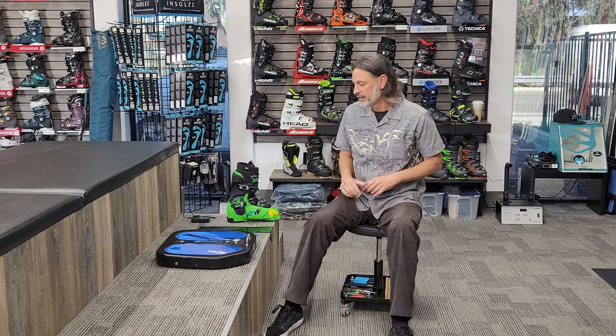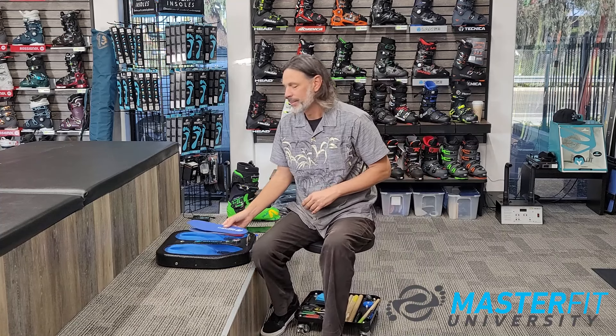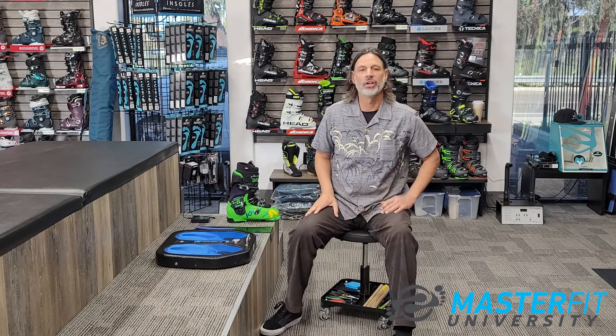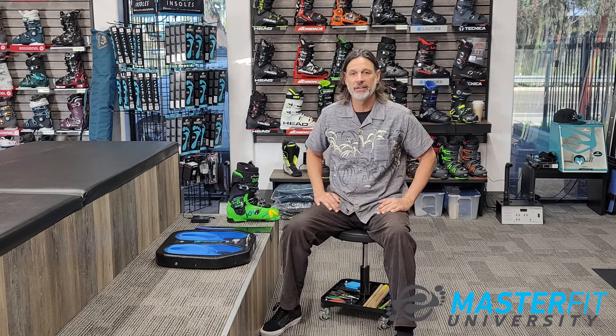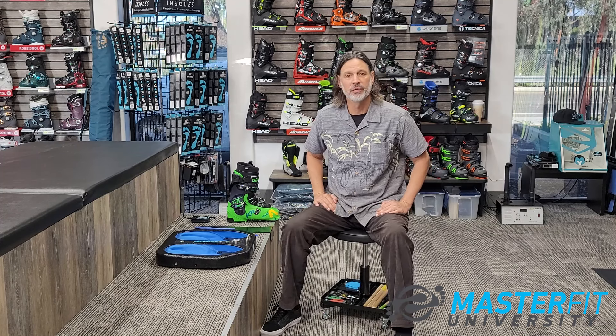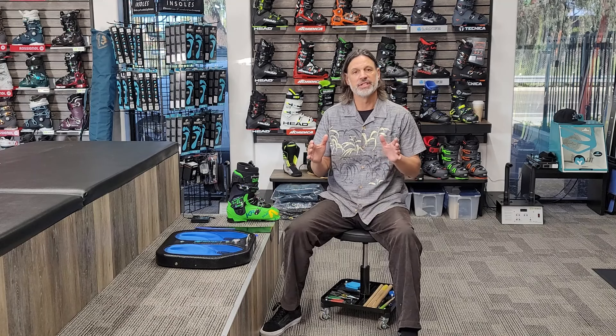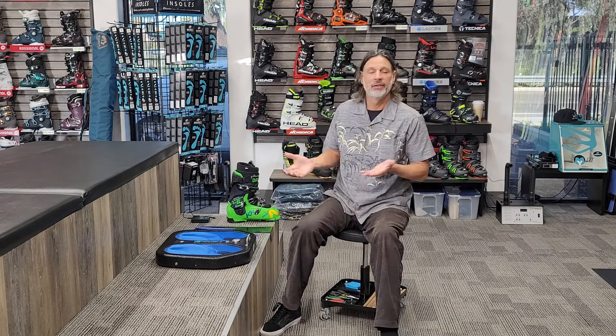We use a system called Master Fit. There are a lot of custom footbeds out there and they are all good — I've made hundreds upon hundreds of corks and other kinds of footbeds in my life. This process is very easy to work with and very quick, which is good for both me and you as the customer. It's really effective in the ski boot's low-volume, rigid environment and it holds a great mold, which is why we chose the Master Fit Insta Print system.